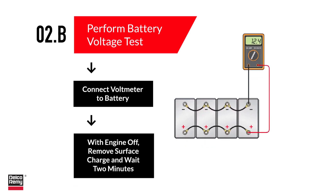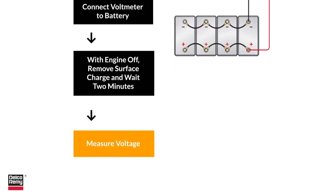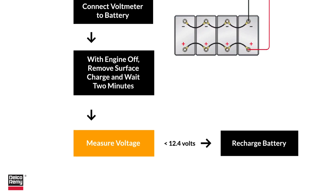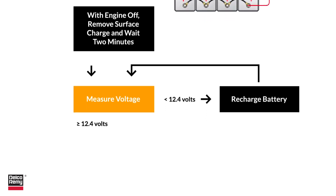Remove any surface charge first: turn on the headlights and blower motor at high speed for one minute. Next, turn off all loads and wait two minutes for the voltage to stabilize. If the voltage is less than 12.4 volts, the batteries need to be recharged.